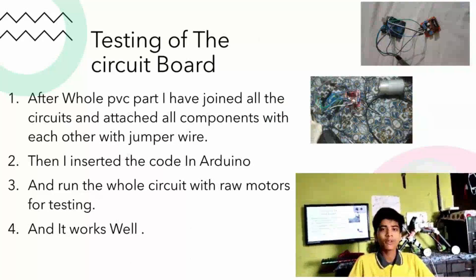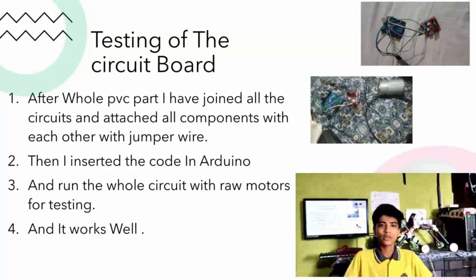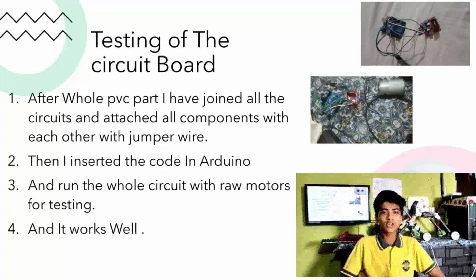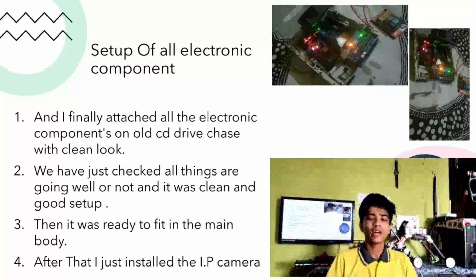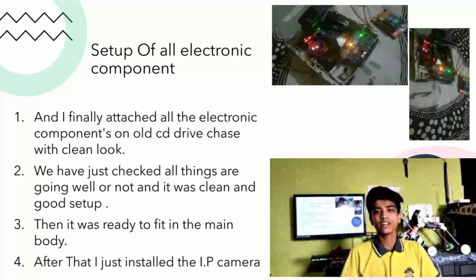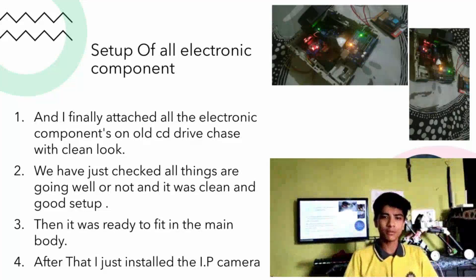After the PVC segment, we tested the circuit code. After the whole PVC part, I wired all the circuits and attached all the components — the PVC and wiring. Then I inserted the code into the Arduino and ran the whole circuit with raw motors for testing, and it worked well. Then we set up all the electronic components and attached them inside an old CD drive case with a clean look, and checked everything was going well.